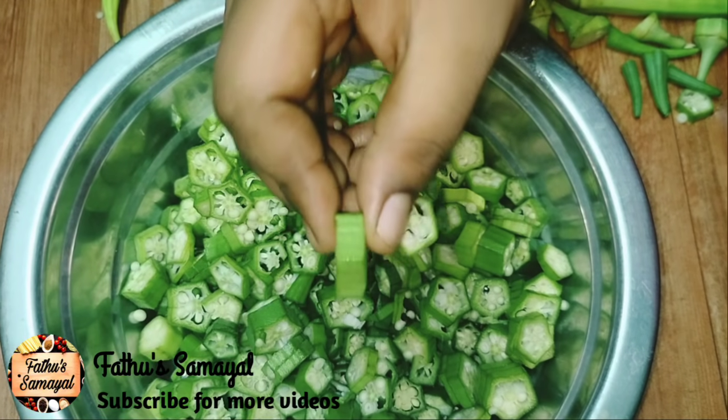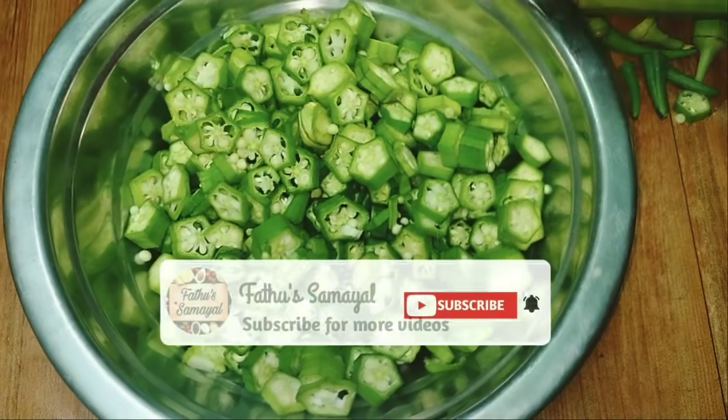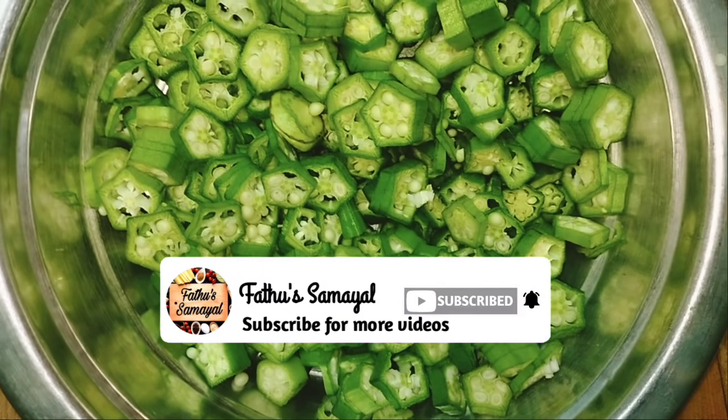Friends, please like this video and share it. Subscribe to my channel.